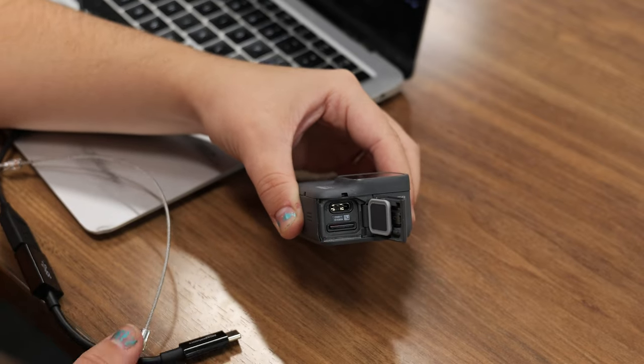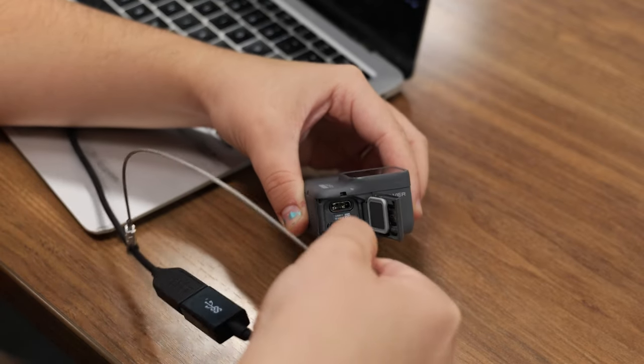To download and edit content, plug in the USB cord and transfer your files to your computer or other device.